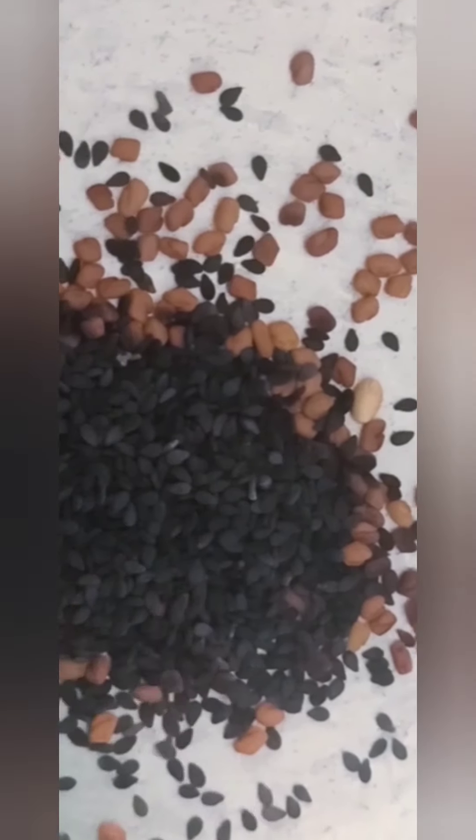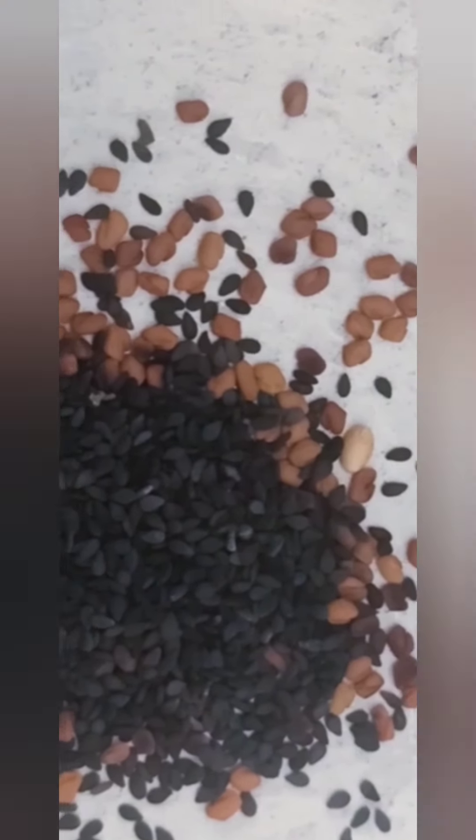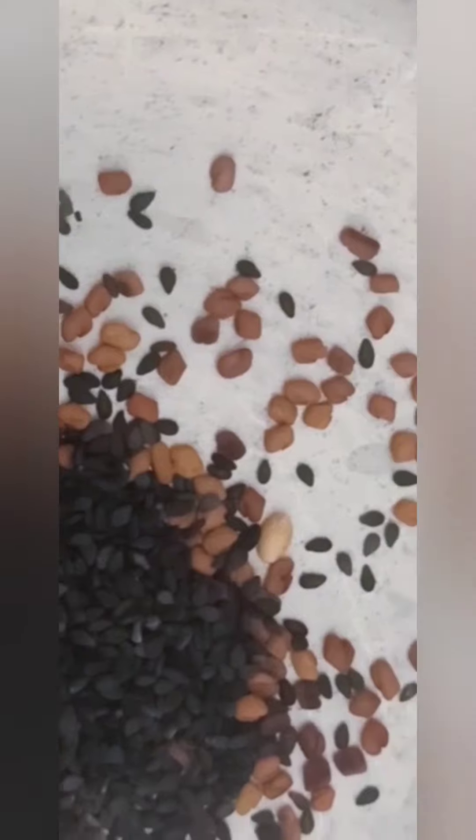I am going to show you a secret using things you have in your house. I am going to do a live demo and show you how to use it. Let's get started. In a pan, we have a tablespoon of meat and a tablespoon of black seeds. We have to use it for 2 minutes.